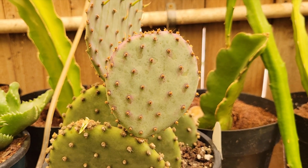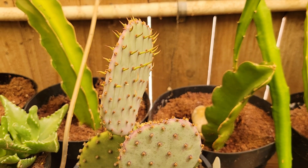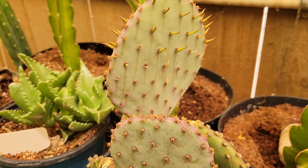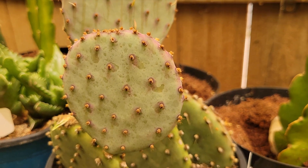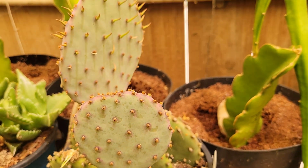Today we're going to be looking at one of the most stunning and unique looking cactus varieties out there: the Santa Rita Prickly Pear, also known as Opuntia Santa Rita, or Santa Rita Nopal. If you ever wanted a cactus that looks like it belongs on an alien planet, this one might be for you.